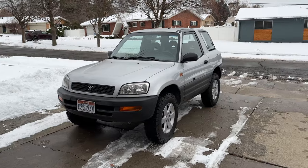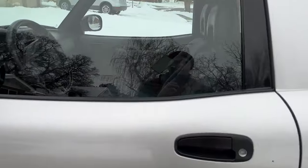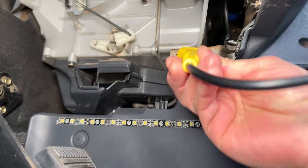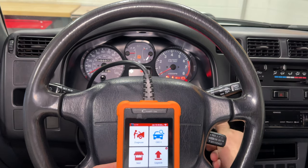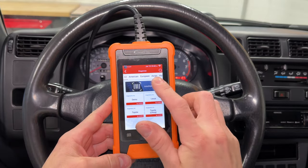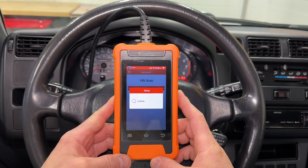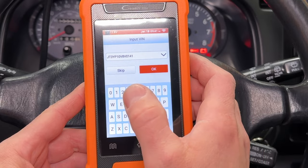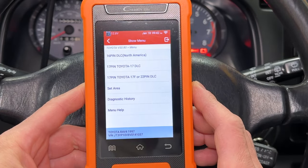Let's see how the scan tool works with a 1997 Toyota RAV4. OBD2 became the standard in cars back in 1996. This car is very old, so I don't expect a lot of options here. I'm turning the key on but not starting the engine yet. Hit Diagnose and VIN Scan — it sat on this screen for almost a minute, then failed to get the VIN, and I had to type it in myself. Not the scanner's fault — I'm blaming the car for this one. The computer in this car is much slower than in the 2016 Tacoma; every loading screen takes at least 15 seconds.